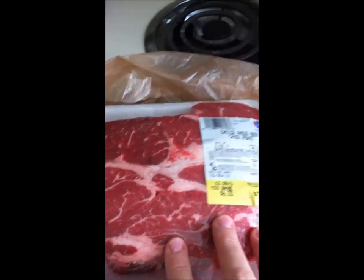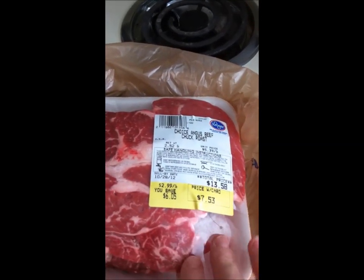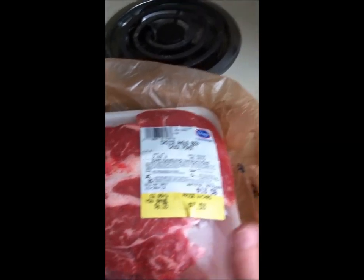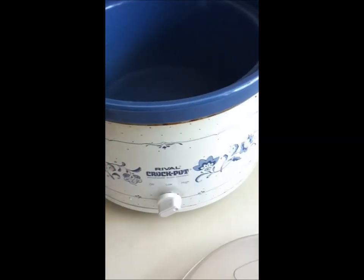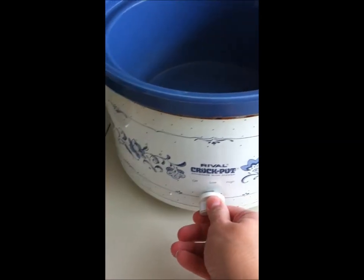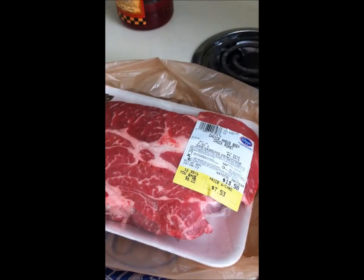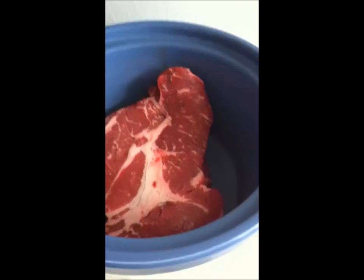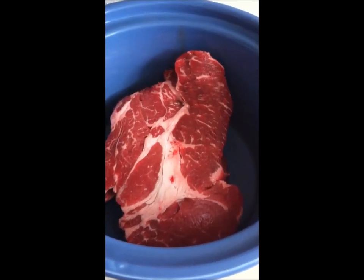I'm going to turn my camera around. Here is my roast. It's just a regular chuck roast from Kroger and I'm going to take it and leave it dry and just throw it into my crock pot. I have my crock pot on high and I'm just going to throw it in there, not add anything to it, and we will check on it in a couple of hours. It is completely dry and it will make its own juice.